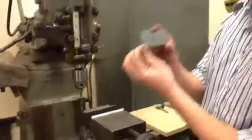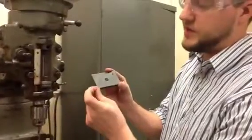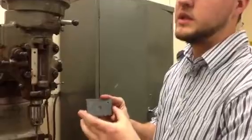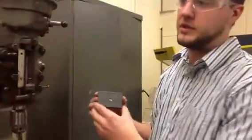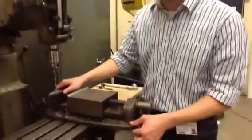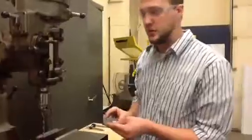We're going to take our plate, and you want to make sure that you're going from the same corner that you're doing all of your measurement layouts — just like you were with the drill press. You don't necessarily have to center punch if you're going to be using the mill, because it's a lot more precise. The vise is secured in here, so you won't have any walking of the drill.